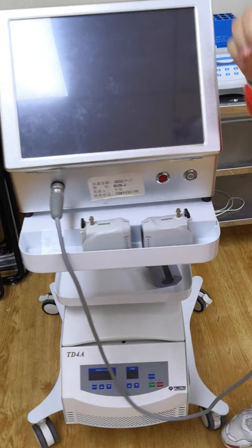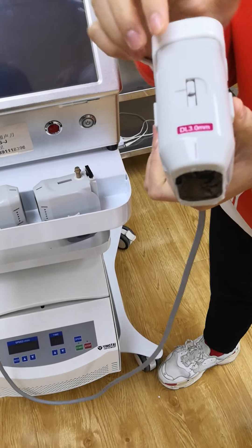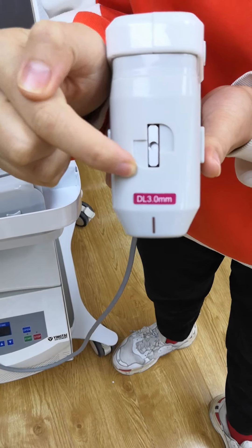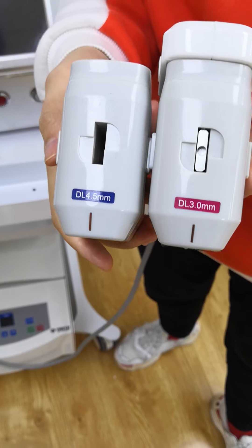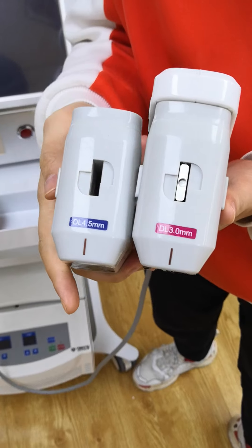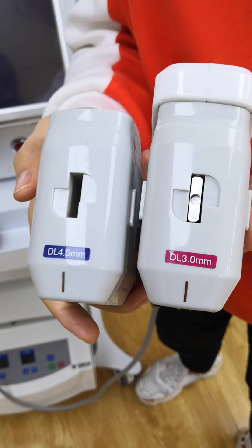You can see that the machine will have 3 standard cartridges, and this one is 3mm. The second one is 4.5mm, and this tool is used on the face — for face anti-aging, face lifting.